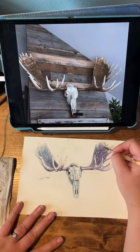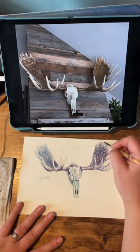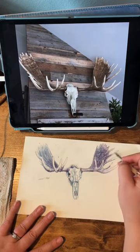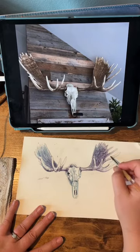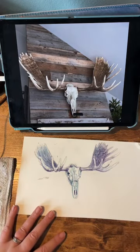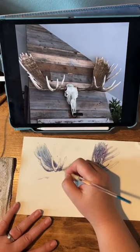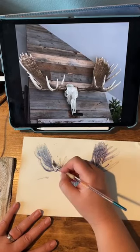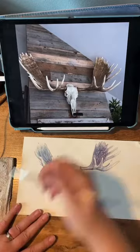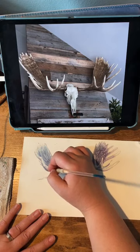Now just kind of filling in the rest of these. I'm going to erase my pencil lines, so I want to make sure I've defined everything with paint. And then after this, once everything kind of dries, I will add some ink to define it a little bit more. I asked at the beginning if I should just do paint or if I should do pen and ink, and my sister said why don't you do both? And I thought, well, why don't I? That's a great idea.